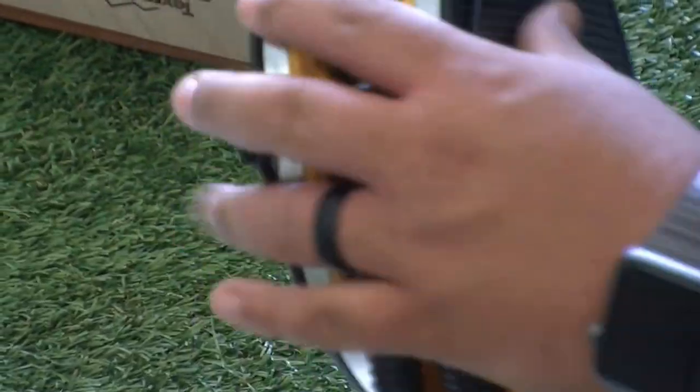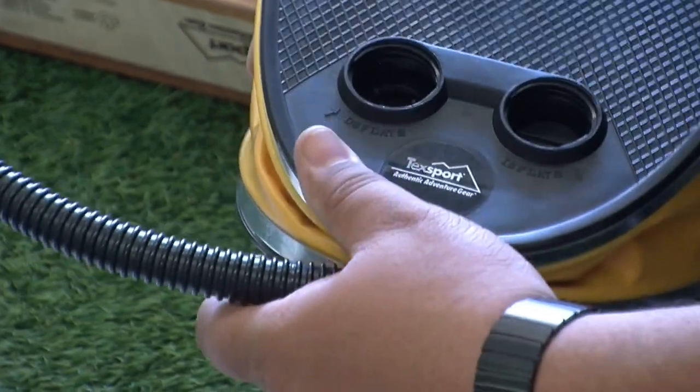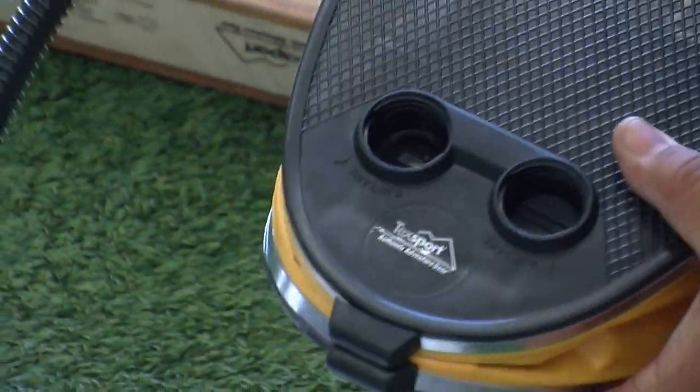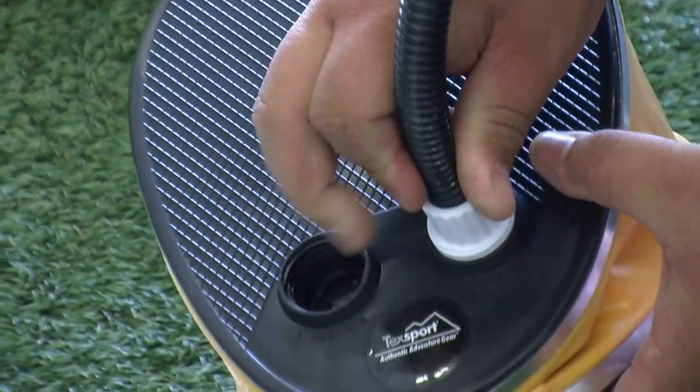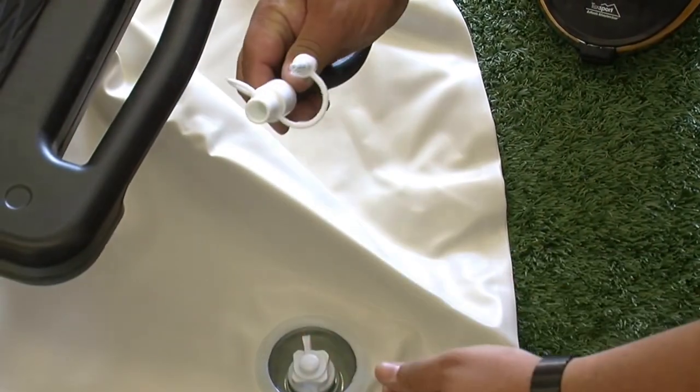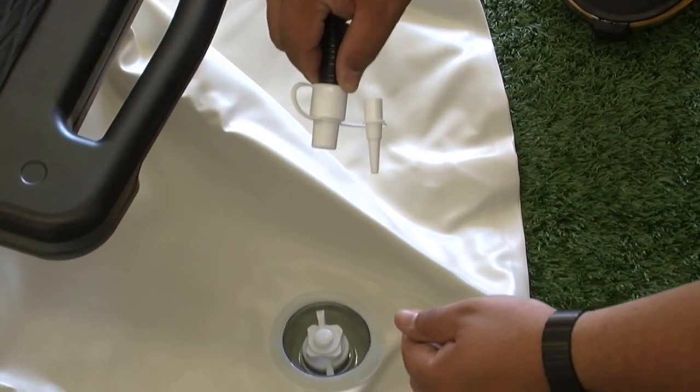Now it's time to air up the tube using the bellows foot pump. Screw the tube hose into the inflate side of the foot pump. Attach the correct valve on the other end of the tube and place it in the Boston valve on the tube.